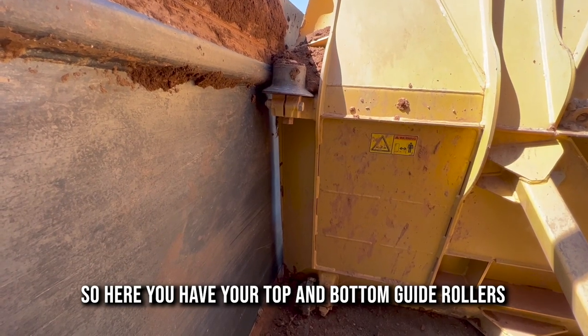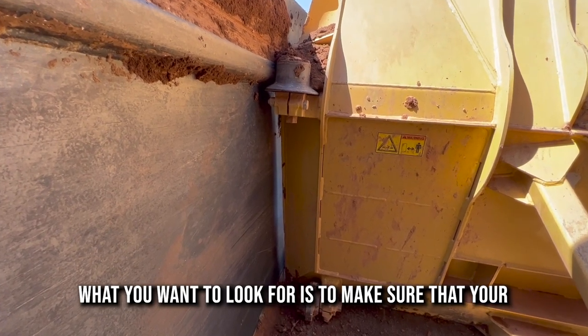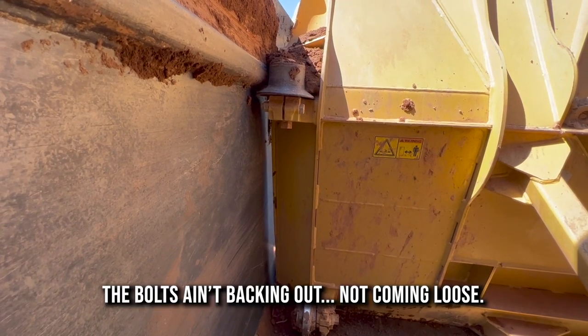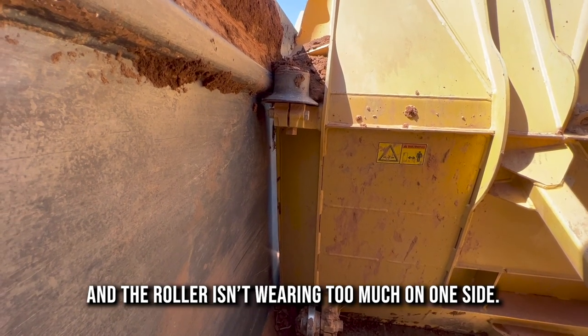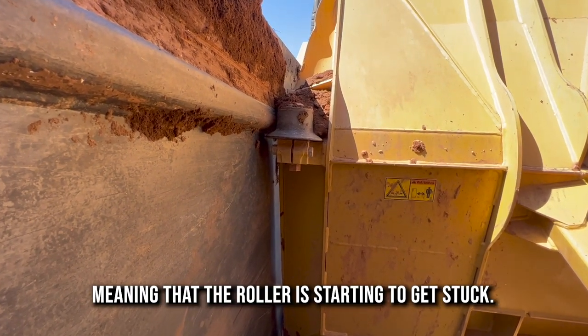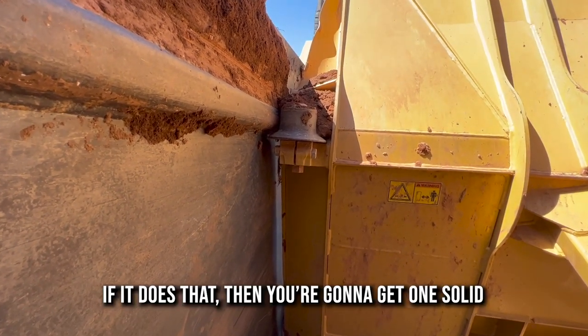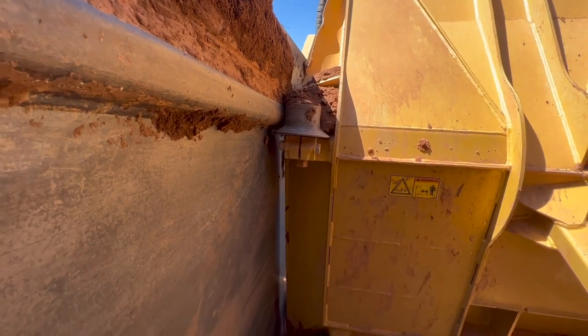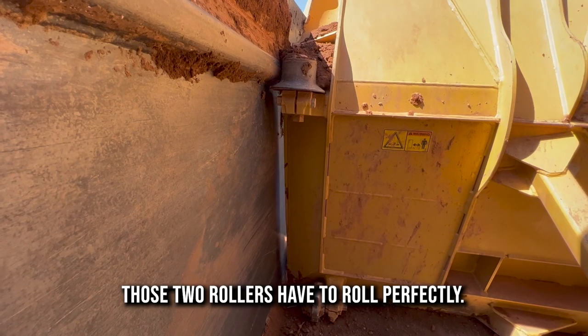Here you have your top and bottom guide rollers. What you want to look for is to make sure that your mounting hardware is safe and in place — bolts aren't backing out, not coming loose — and the roller isn't wearing too much on one side, meaning the roller is starting to get stuck. If it does that, then you're going to get one solid wear piece down the bottom of your rail. Those two rollers have to roll perfectly.